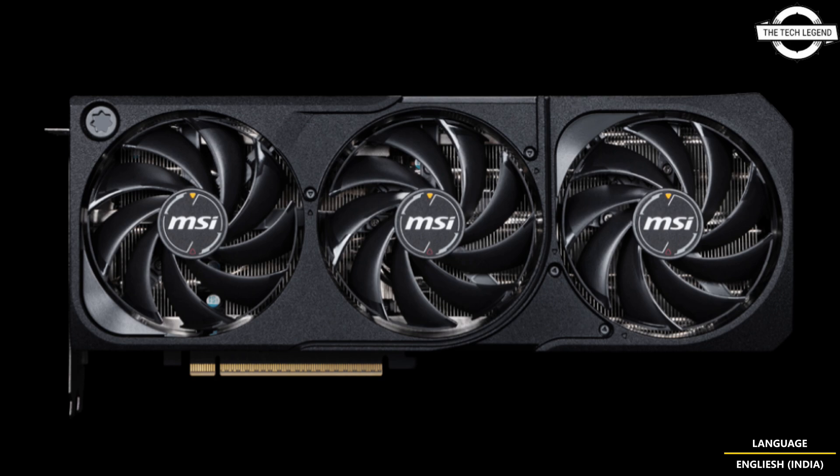The cards are approximately 3.5 slots thick at 49mm and use a single 16-pin power connector. They measure 30.3 cm in length, weigh around 1 kg, and MSI lists a boost clock speed of up to 2625 MHz with MSI Center software.